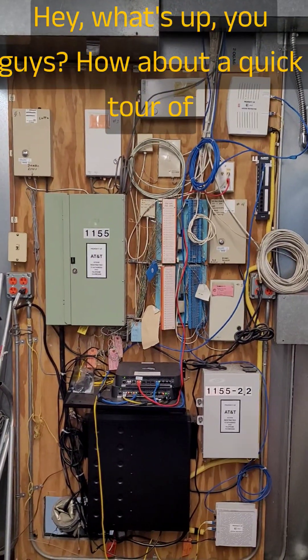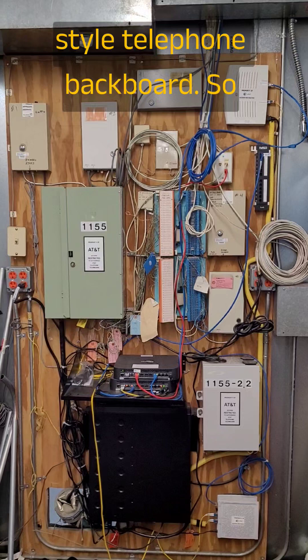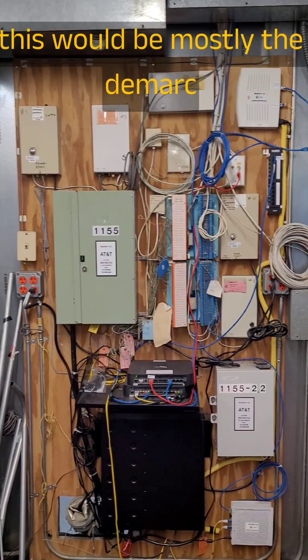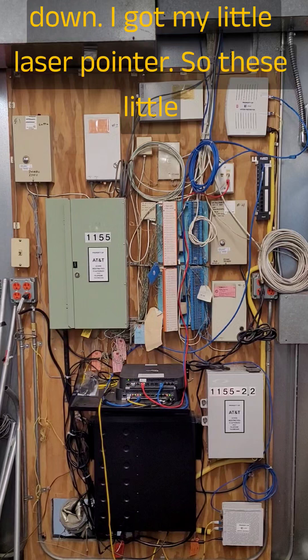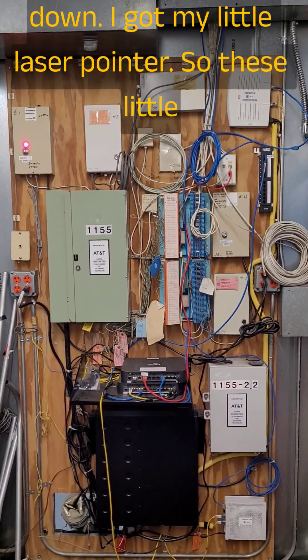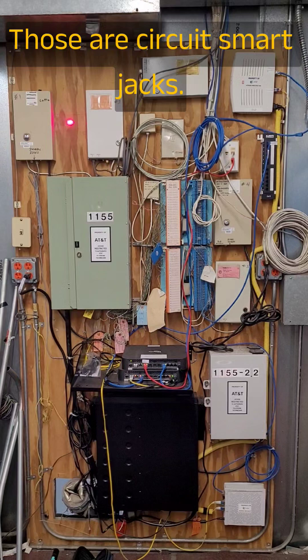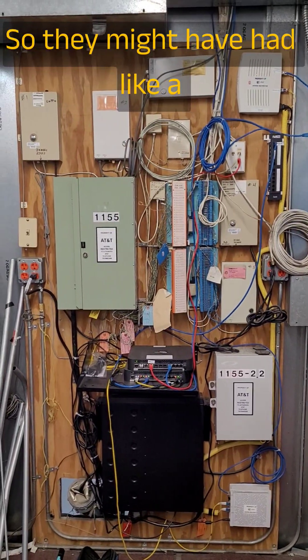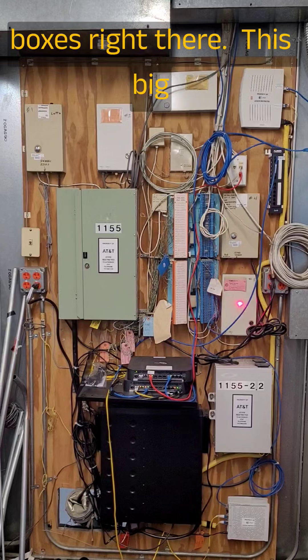Hey, what's up you guys? How about a quick tour of a pretty typical older style telephone backboard. So this would be mostly the D-Mark area. Let's start at the top and go down. I got my little laser pointer. So these little boxes right here most likely are not in use — those are circuit smart jacks. They might have had like a T1 or partial T1 delivered on those boxes right there.